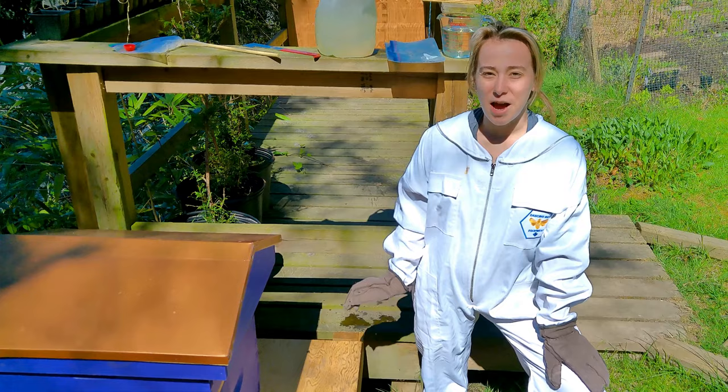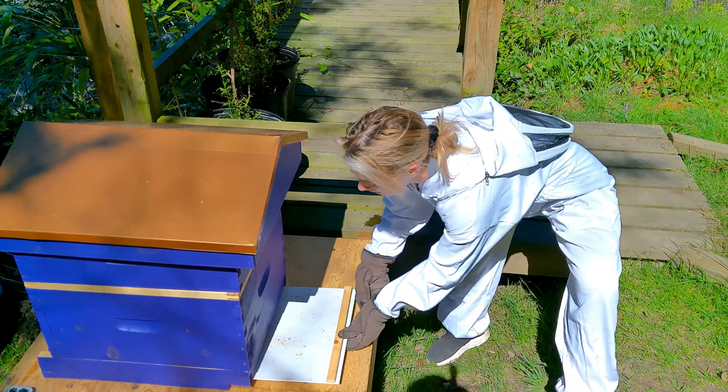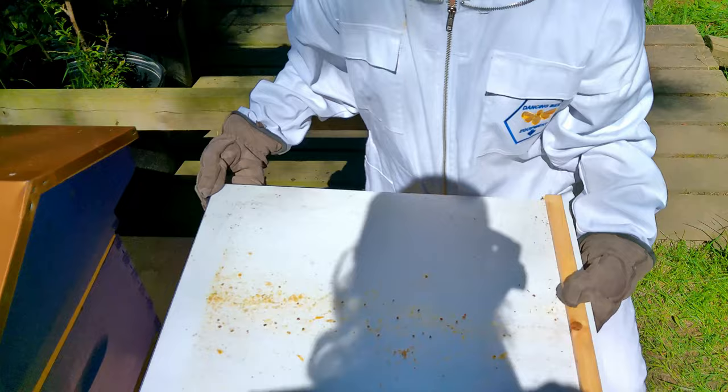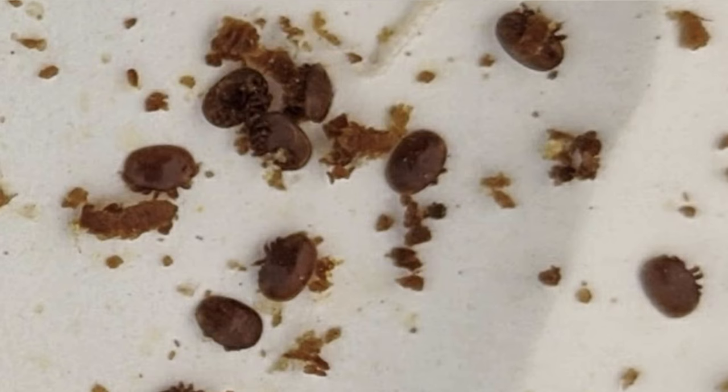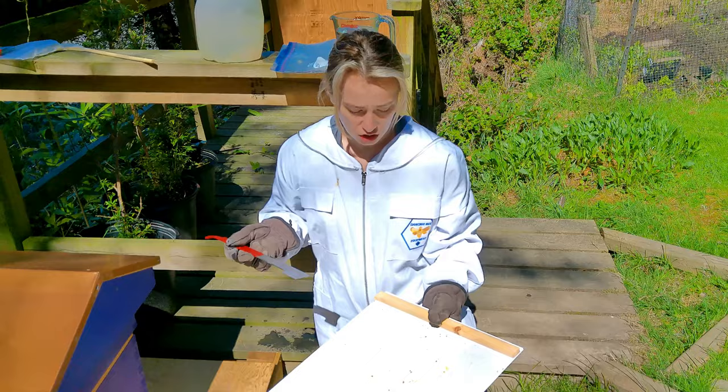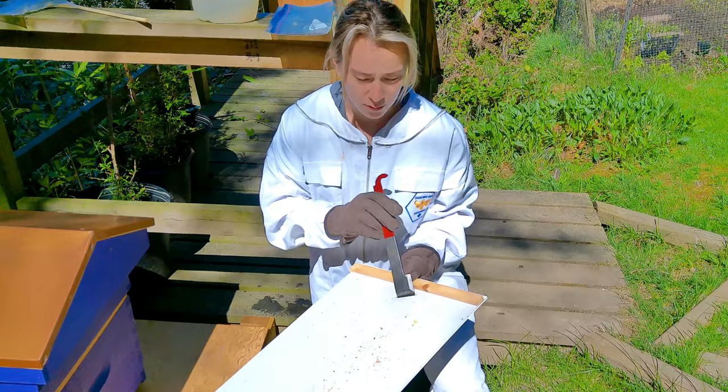Now I'm going to show you how we look for mites. We have the bottom board here and we're just going to take it out. Upon inspection the other day we did see a couple of small mites — it might be a little hard to see with the camera. We will include a photo of what you're looking for, but you can see in here a little mite. Before we replace the bottom board we want to give it a little bit of a clean off, so next time we check we're not looking at the same mites we've already seen and we get a fresh start.